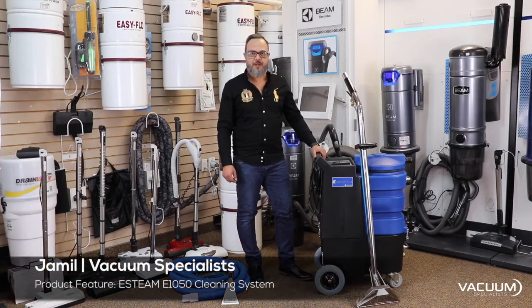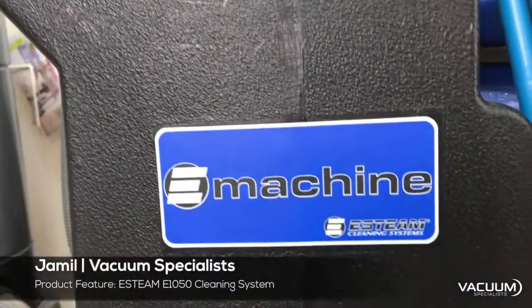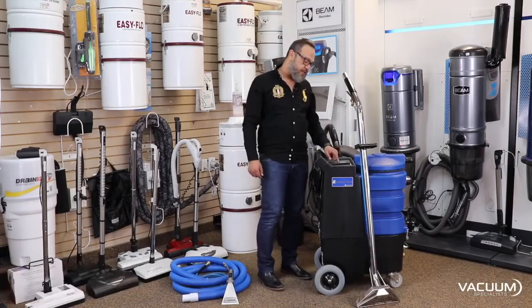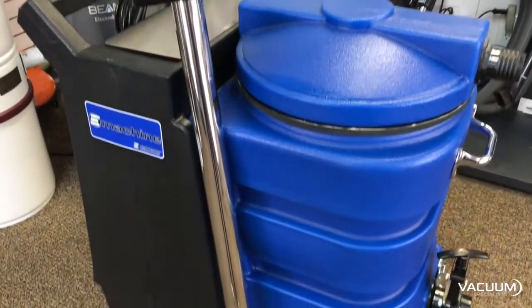Hey guys, Jamil with the Vacuum Specialist here. Today we're going to feature the E-Steam E-1050 — this is the 200 PSI model. I'm just going to rattle off some specifications here so I don't mess it up. This has got the polyethylene housing, so super, super durable.